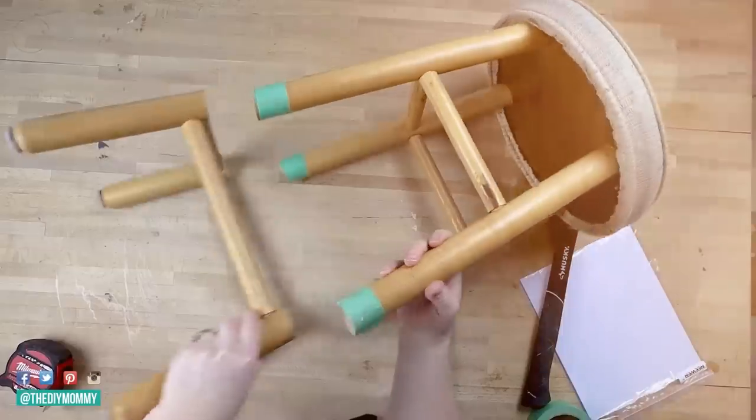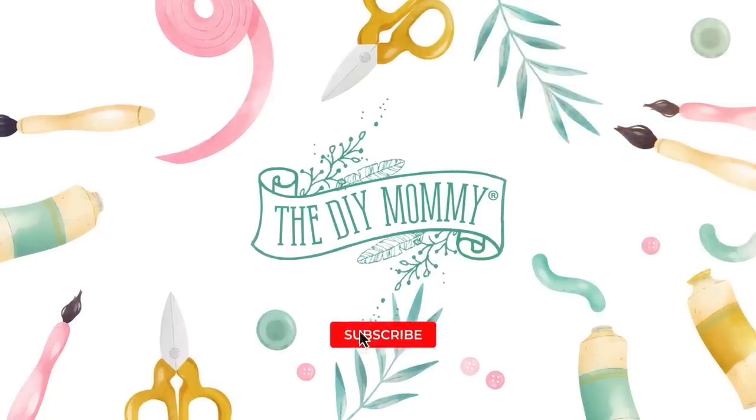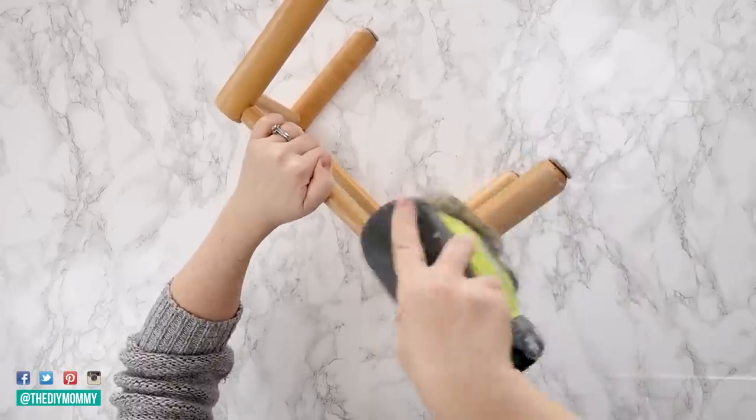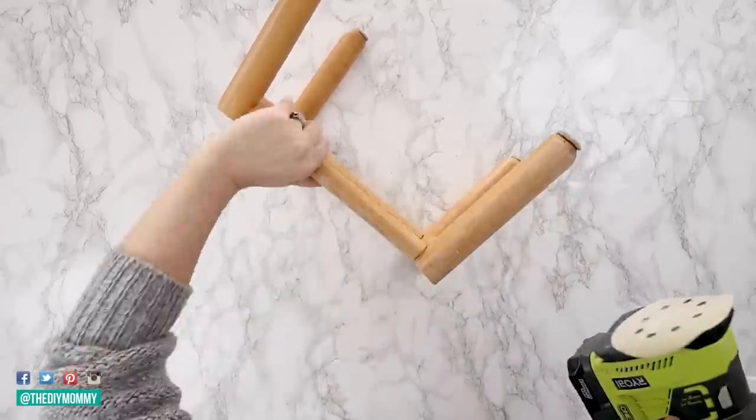If you want to make your home look beautiful on a budget, you're going to love these DIY Thrift Flips. Hey there, it's Christina from thediymommy.com. Upcycling home decor items from the thrift store is such a fantastic way to make your home look cozy and beautiful when you're on a lower budget. Another thing I love about upcycling thrift store finds is that you're going to create some incredibly unique decor that nobody else has. Today I am sharing my favorite DIY decor thrift flips of all time. Let's get started.